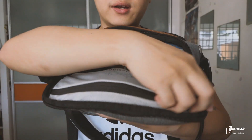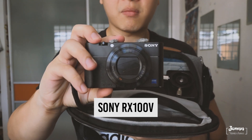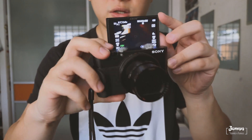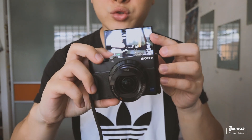First of all, I carry around my RX100 Mark V. It's very good as it has a flip-up screen and an aperture of 1.8. It's relatively small and discreet, which is great in terms of going to different places for shoots.